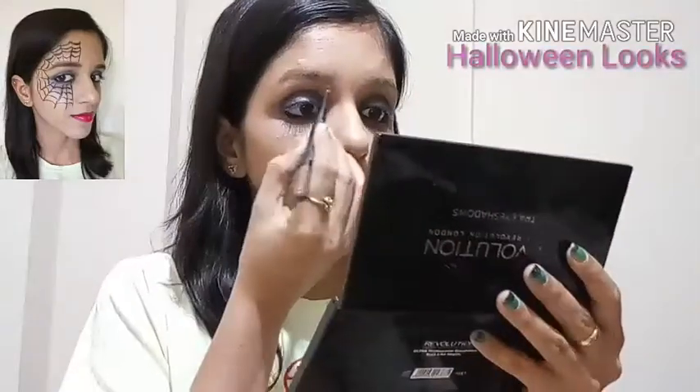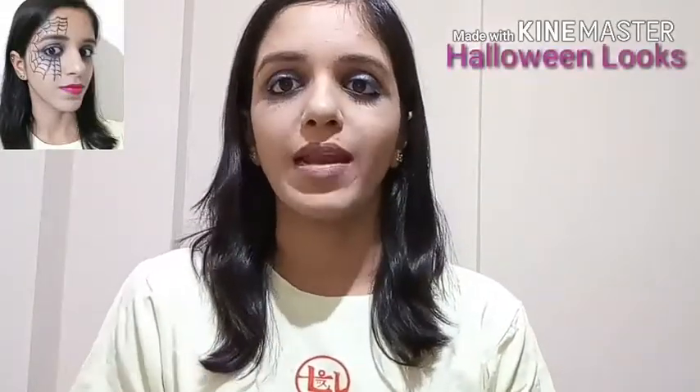Now I'll fill my brows using the Maybelline Fashion Glow shaker, making them really dark for a scary effect. I'll fill them in from the powder side as well. Now I'm done with the brows and I'll apply mascara on my lashes.